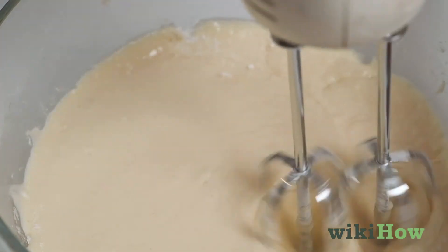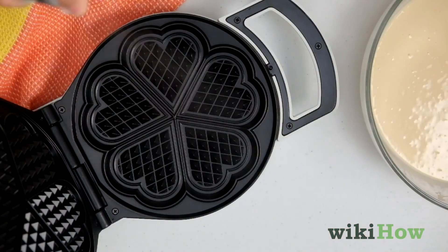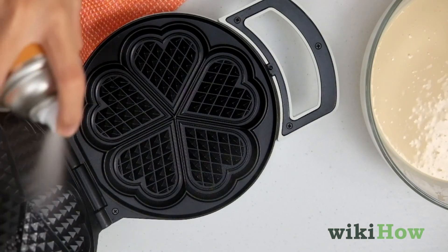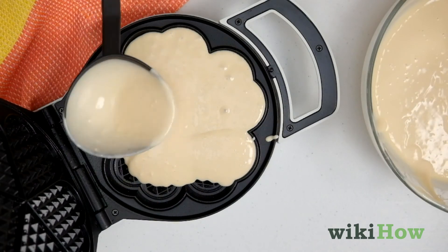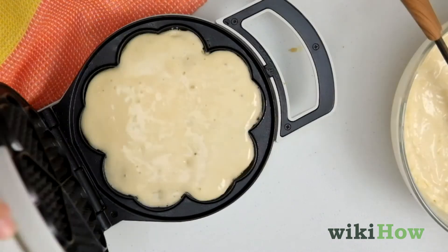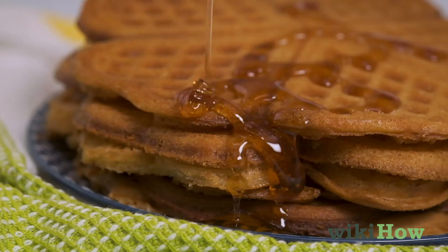Avoid overbeating the batter or else your waffles may turn out dense. Finally, spray your preheated waffle iron with cooking spray and pour some of the batter onto it, making sure not to overfill the molds. Cook the waffles until they're golden brown, about five minutes, and enjoy.